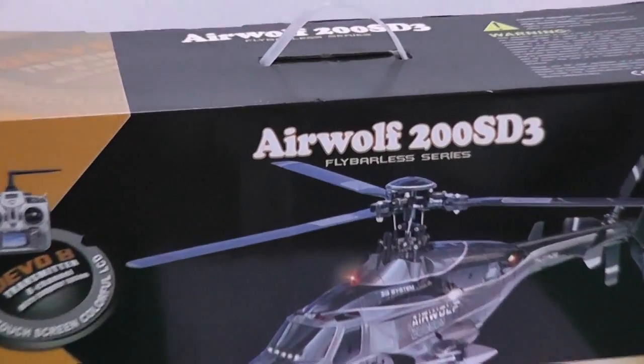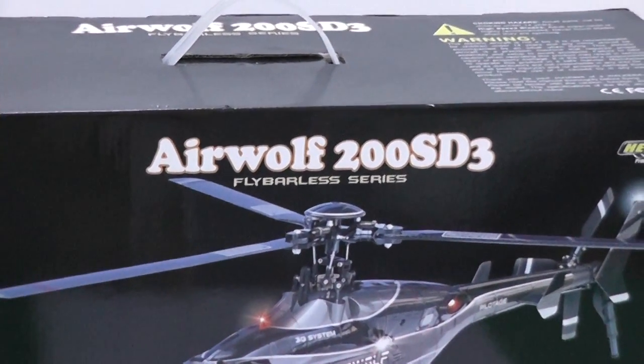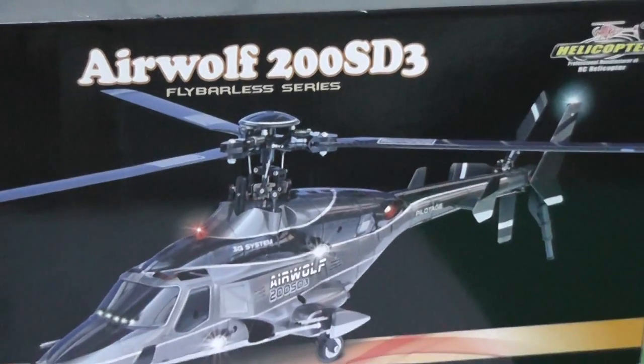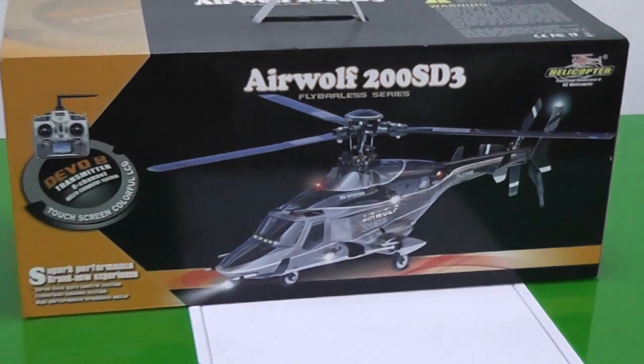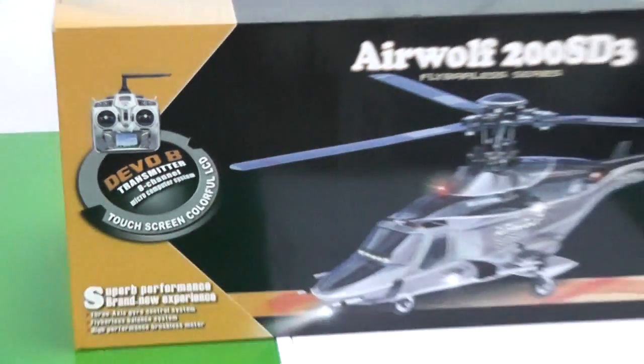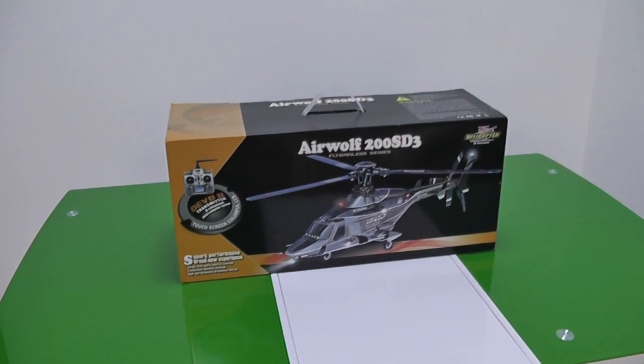Hi, this is Ali Shanmau and in this video we are going to unbox the Valkyra Airwolf 200 ST3 Flybarless Helicopter, with a 3-bladed main rotor head and 3-bladed tail rotor. It's supposed to come with a D-Vension 8 radio which I already have, so I just got the PNP version. Let's take it out of the box and see what's inside.